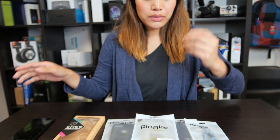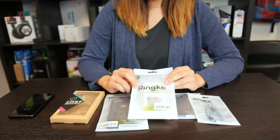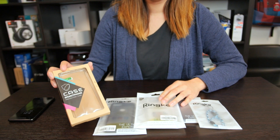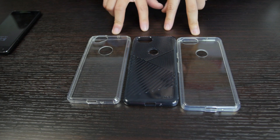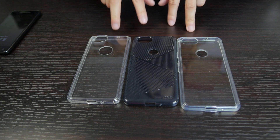Here we have cases that are available right now from two sellers who were kind enough to send them over to us. Rinke is one of them, and I think we've reviewed stuff with them before. And here we have another case from Rage Torque, a UK-based case maker. Let's take a look. We have three TPU cases right here, all available now, and we'll put links in the description in case you're interested.